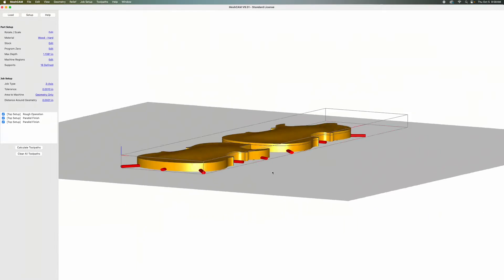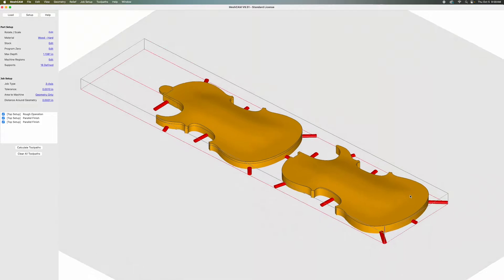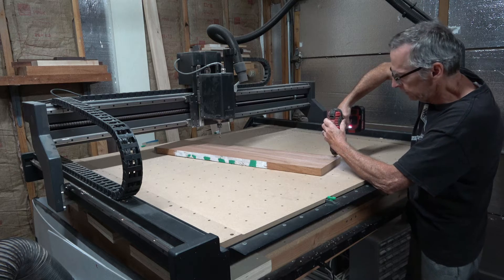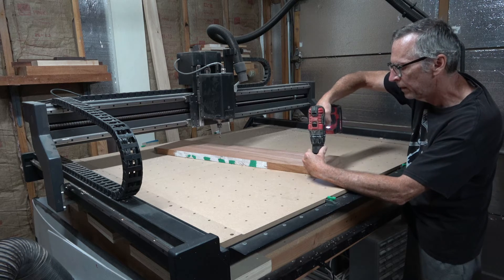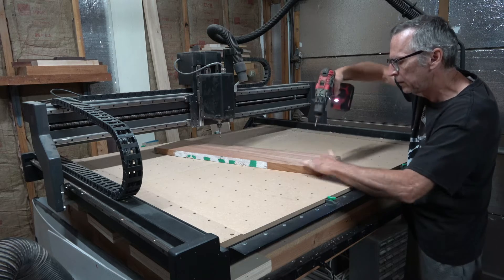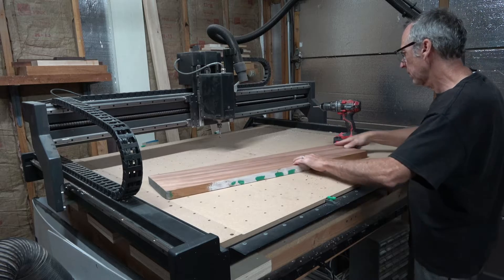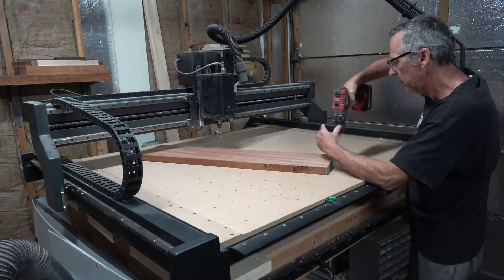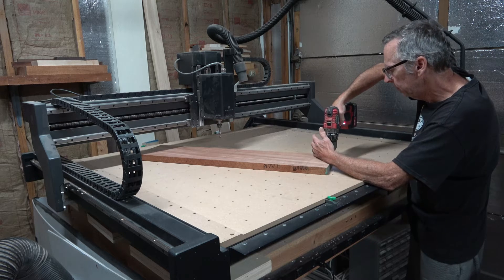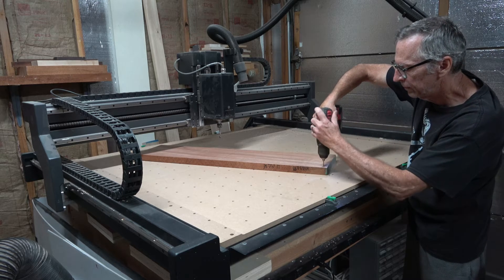The body is going to be two pieces — a top half and a bottom half — and they're going to be cut from a single slab of mahogany. Normally I would use clamps to hold the workpiece down to the waste board, but in this instance I'm going to have to use screws, because the blank is barely large enough to encompass the two halves of the body, and in several areas the bit is probably going to cut out the side.